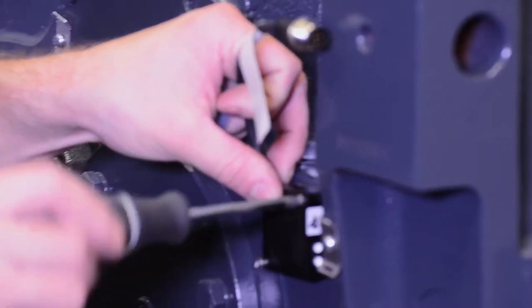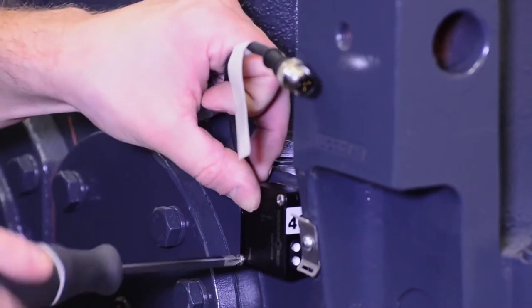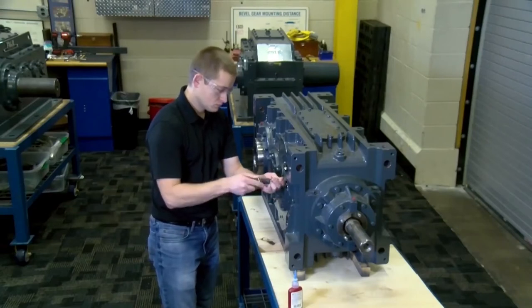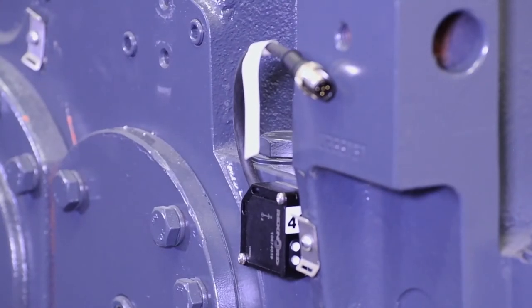If it is impractical or not safe to drill the hole into the gearbox due to accessories, components, or clearance, the plate can be epoxied using two-part DEVCON plastic welder. To ensure proper adhesion, prep the surface by sanding the paint and cleaning prior to applying the epoxy.